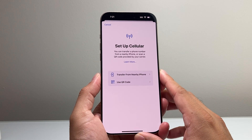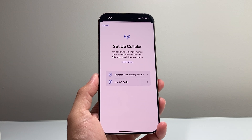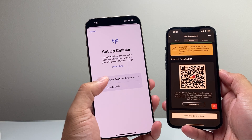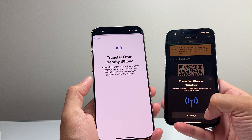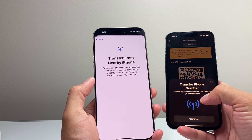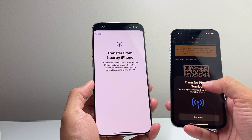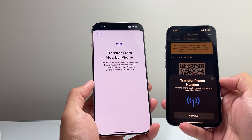Now, once you click on Setup Cellular, two things can happen here. If you have a phone that already has service on it that you're moving over, you can basically bring it near this one and click on Transfer from Nearby iPhone. It will allow you to click on Transfer Phone Number — basically the phone service — onto this phone if you wanted to do it that way. And that's going to be the simplest way to move your eSIM from an existing device.